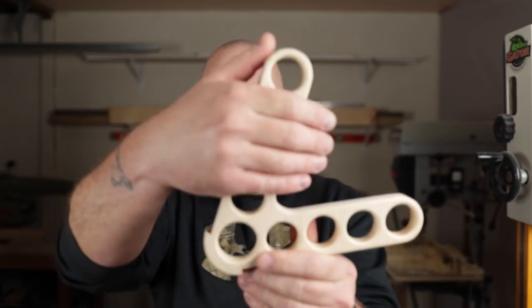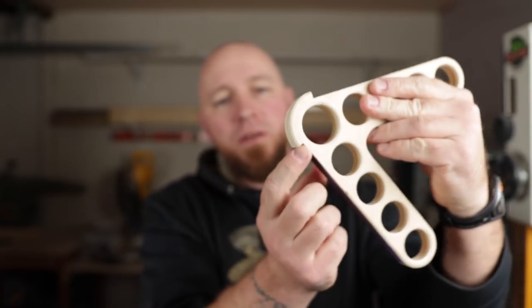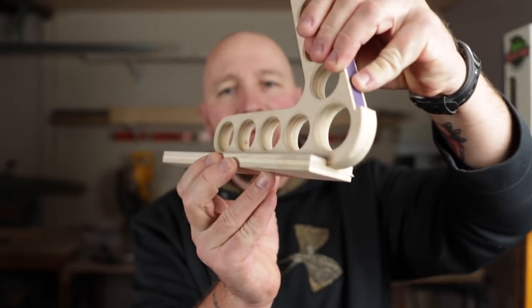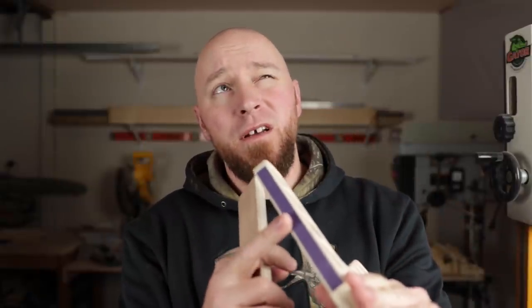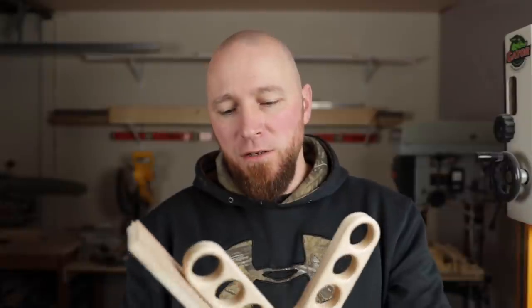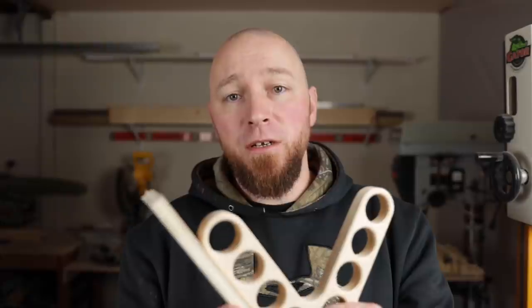This is a shop-made push stick — something I came up with myself, and I think it's pretty cool. What I think is unique about it is that you have a handle here, and you have a handle here. You get this little edge here which hooks on to the piece back here and helps guide it through. I've also got a strip of 120 grit sandpaper right here, and the idea is that it grips on and really locks in to help push material through. It also helps hold it tight against the fence, similar to a micro jig gripper, which I actually use quite a bit.